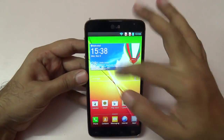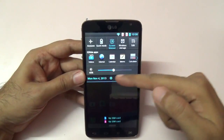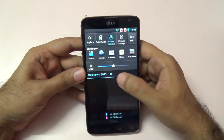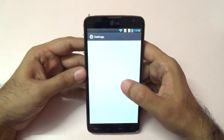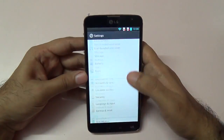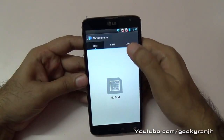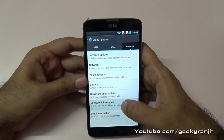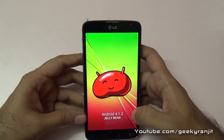We have these QSlide apps, which are small floating apps, and we can also control the brightness from here. One thing I noticed is that it does not have an auto brightness sensor. The settings menu is familiar if you've used any other LG phones.